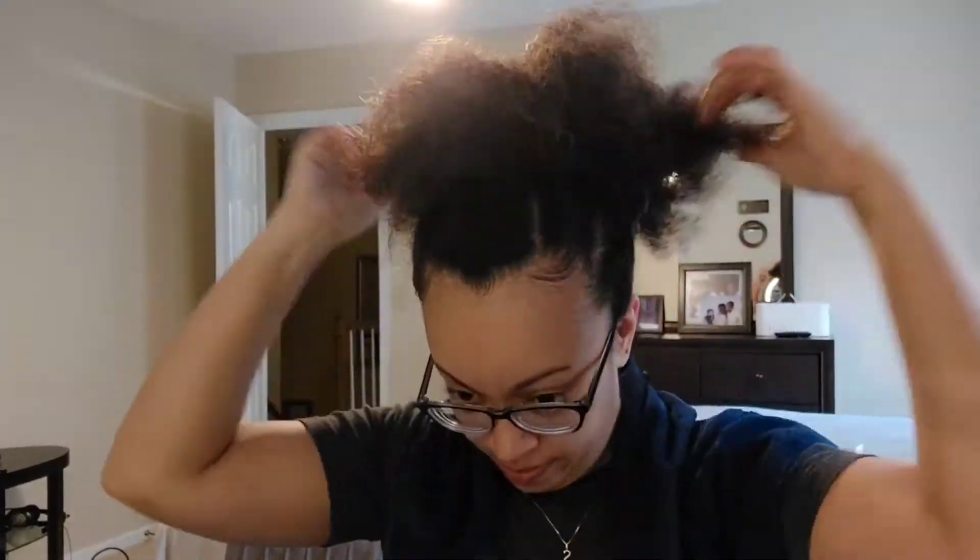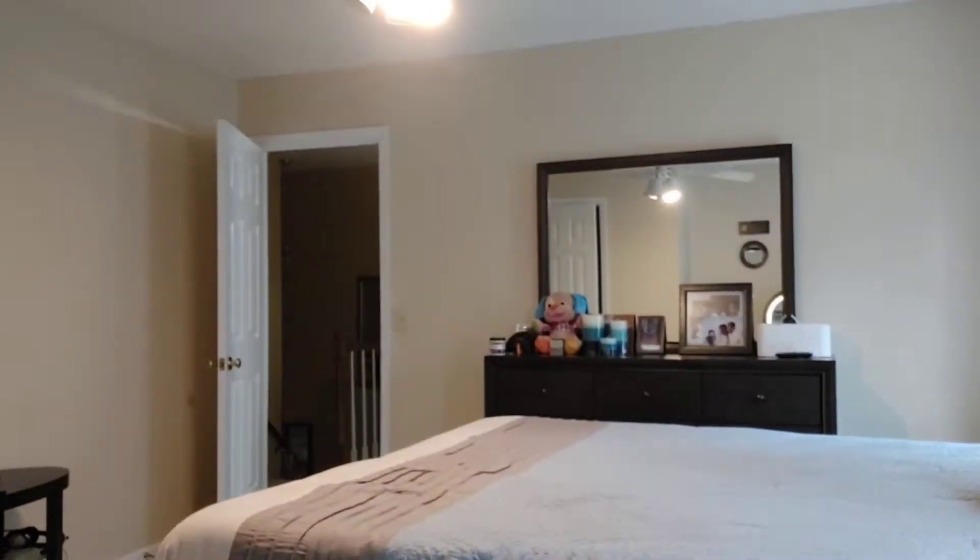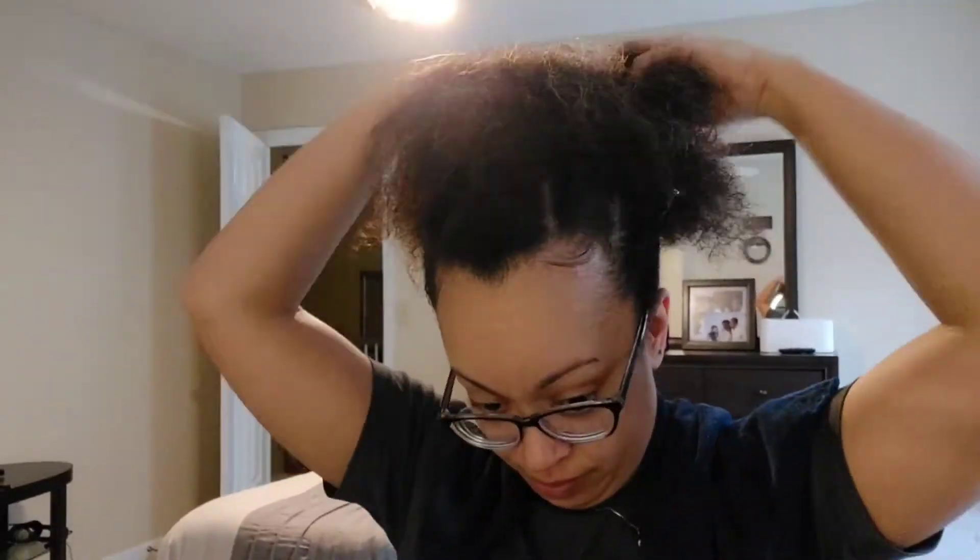I sectioned the puff out and just started finger coiling to give it some more definition, to see if I can get it what I wanted. It was Curlula - that's what it's called, Curl-la-la.